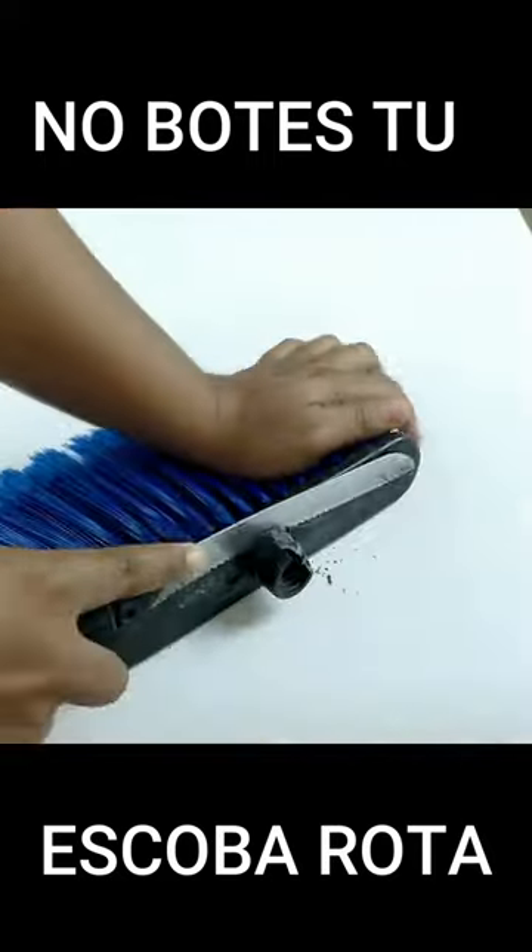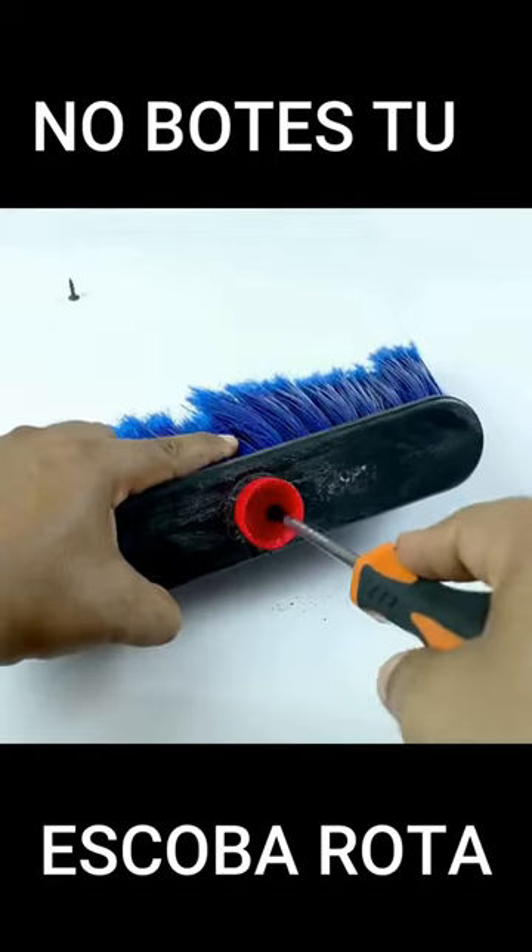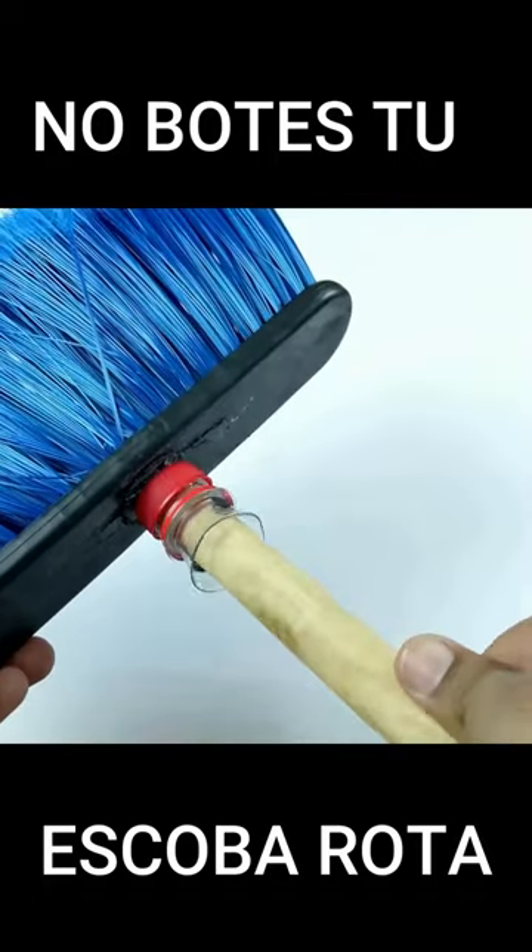You may wonder what we will do with the base when it breaks. In this way, we are going to use the bottle cap, which will be the solution to our broken base. You just screw it on and that's it.